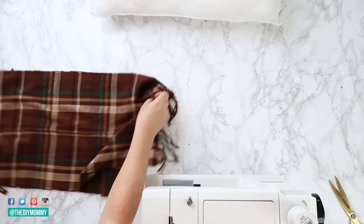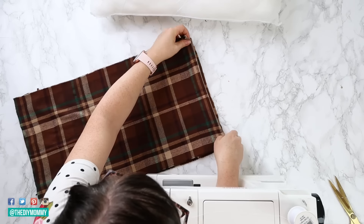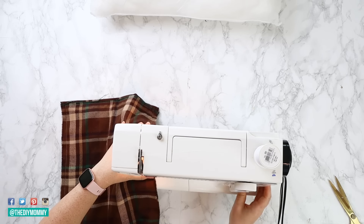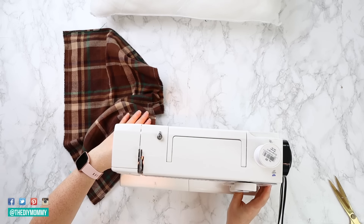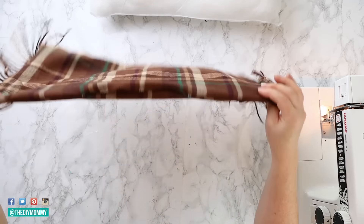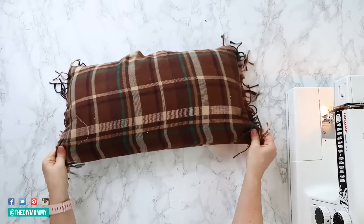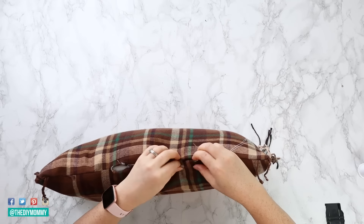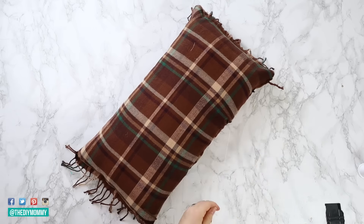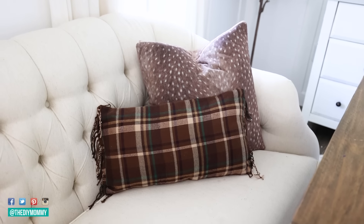Now I'm laying the two pieces right sides together and pinning them in place. I'm folding the fringe to the inside of the pillow cover, then sewing around the perimeter of the pinned pieces using my sewing machine and a half inch seam allowance. If you prefer you can also use fabric glue for this instead. Leave a hole that's about six inches long at the bottom center of the pillowcase, then I'm turning the pillow cover right side out, inserting my insert, and stitching the hole shut by hand. Now I have this soft and cozy pillow for my sofa that adds some comfort and pattern into my space for the season.